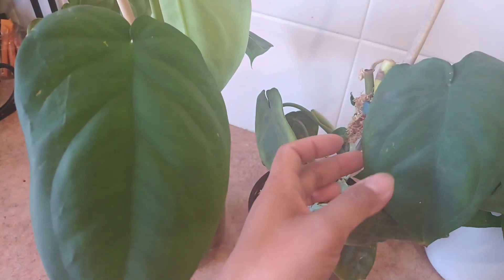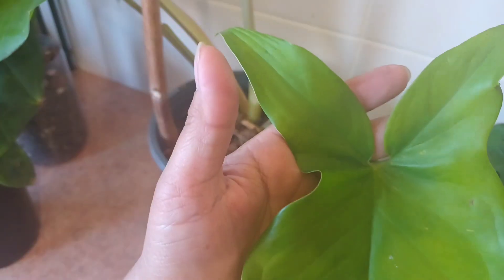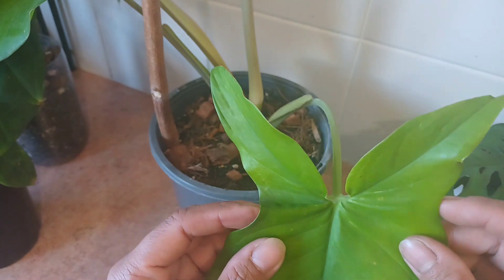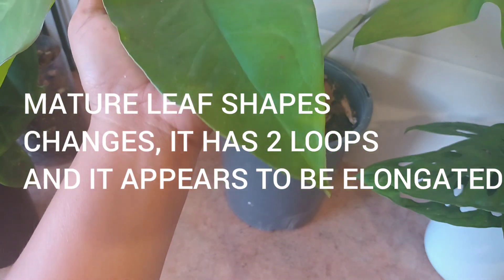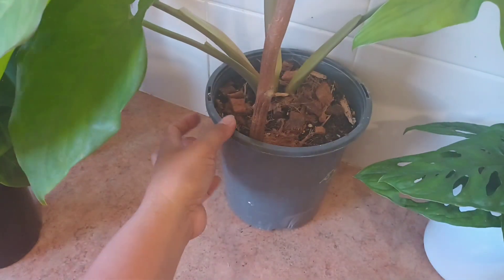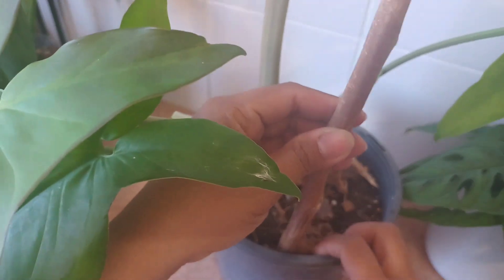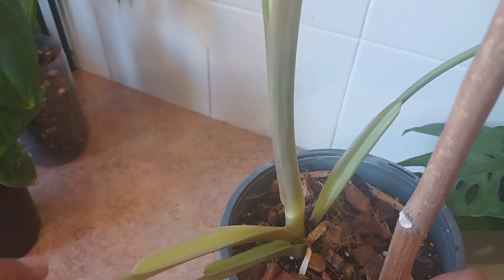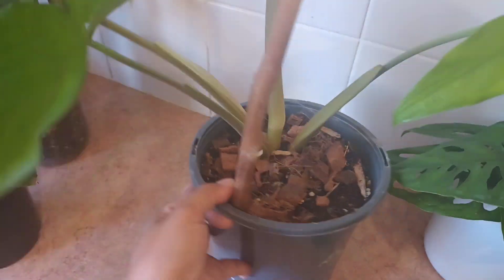There's also a regular Syngonium macrophylum here which is already a mature plant — the shape of the leaves has changed. As they mature it grows these earlobes. This is the mature Syngonium macrophylum with a purple stem. I'll show you the purple stem — it's the stick helping it stand up. The stem is quite purple, quite reddish-dark, though it's not what I'd call purple — you can judge for yourself.